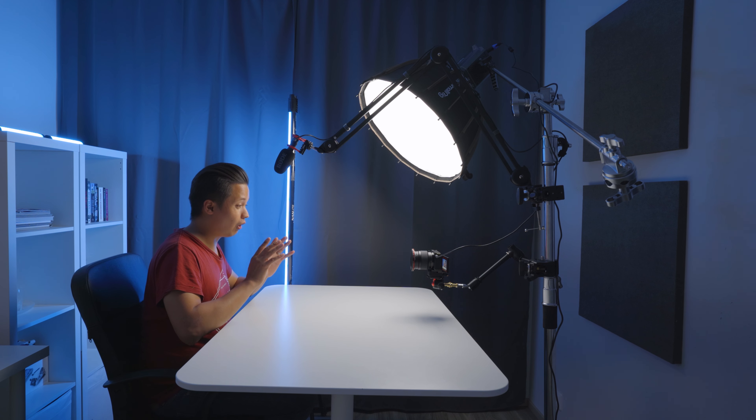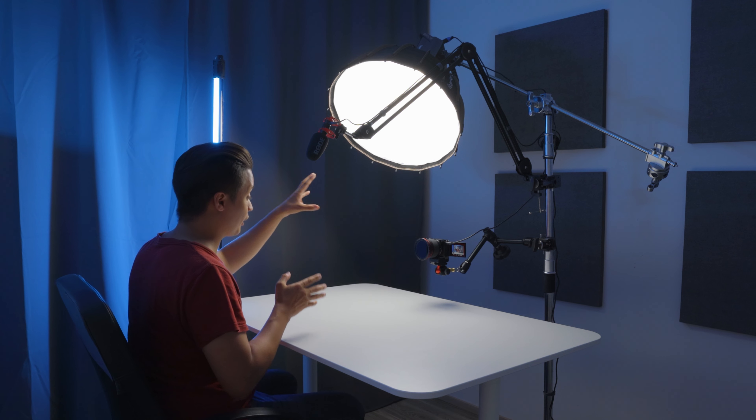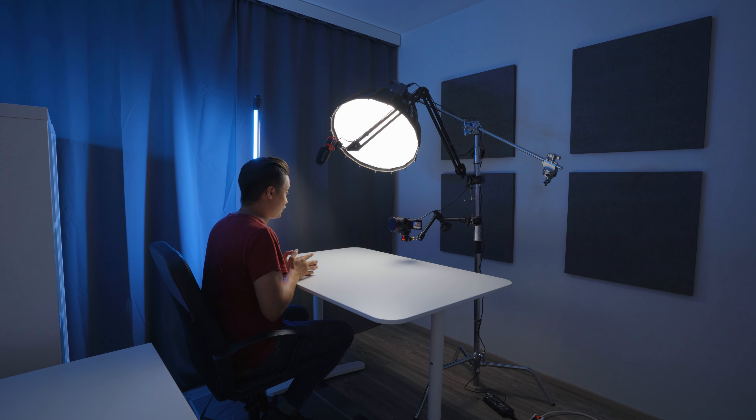Let's talk about the lights. The most important light is the key light, which is the SmallRig RC120B — a bicolor light that you can go all the way from 2700 Kelvin to 6500 Kelvin, which is amazing. The softbox is also from SmallRig and I deliberately chose the smaller one at 55 centimeters or 22 inches in diameter. I used to have a huge softbox from Nanlite that was 120 centimeters in diameter, which was way too big — it made the space feel a lot smaller. Honestly, 55 centimeters is all you need, especially in a smaller space.